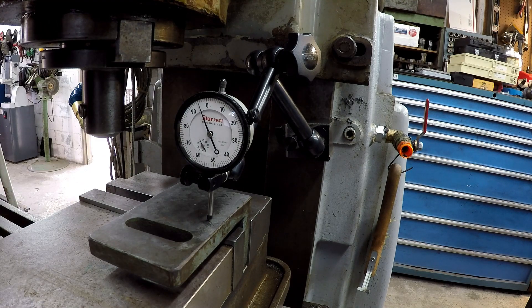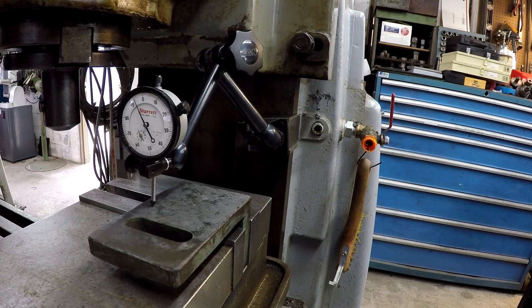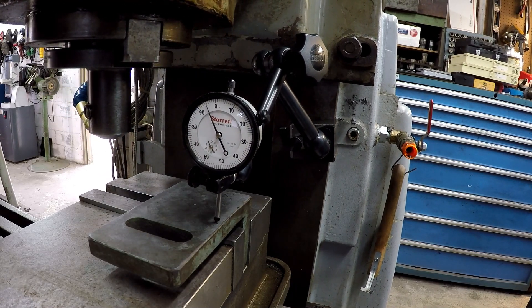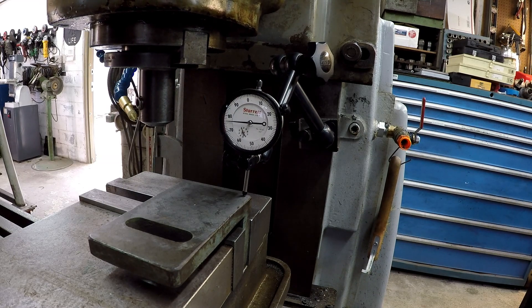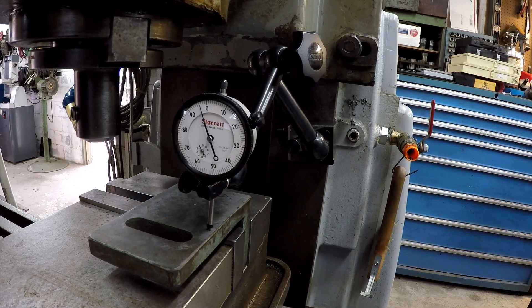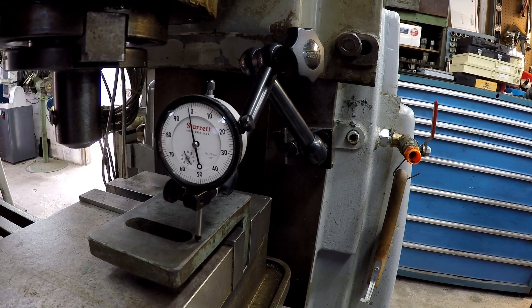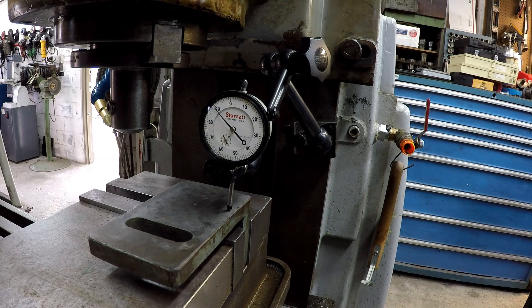We've got this set up in the K&T. It should be nice and square on the back side there — I've got it pushed up against the back jaw and I had to get it indicated this way. Got a pretty good average from one side to the other, so that's pretty close. I've already got her locked in and I'll show you front to back — it's really out of square. Now you can see how bad it is, and we're going to go ahead and set up a tool.